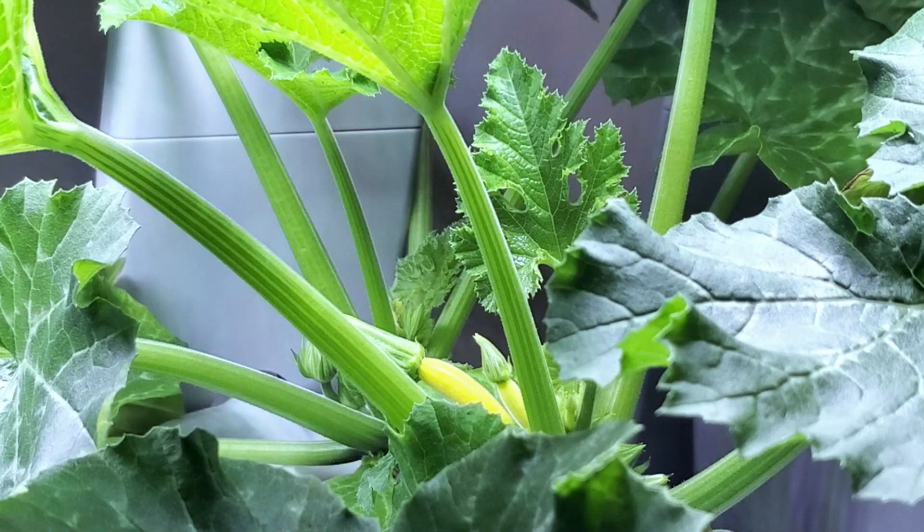The zucchini that is in the middle slot of the three seems to be the dominant plant. The one that is behind it is a little lackluster in comparison. So far the only thing that I have done is find a couple of leaves that needed to be pruned off.